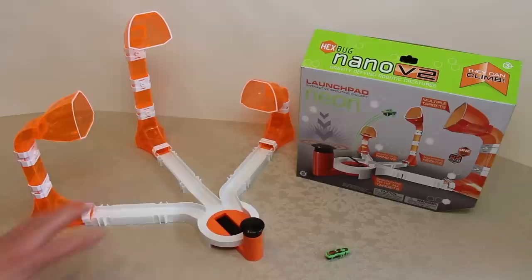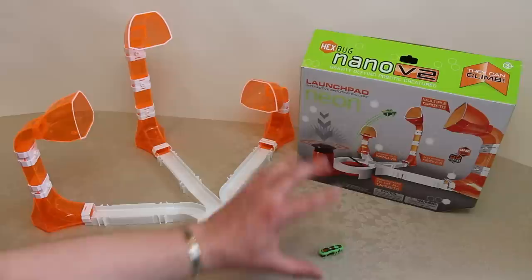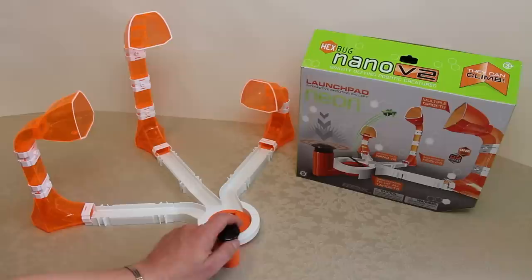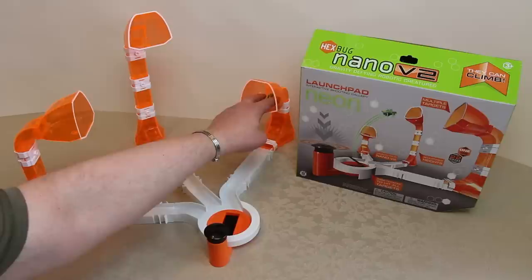Here we have the Launchpad Interactive Shooting Gallery by Hexbug for the Nano V2 Gravity Defying Robotic Creatures. Everything on this table, including this green Hexbug Nano V2, is included in the box set, which includes a swivelling base that you can actually launch Hexbug Nanos into the air. So not only do they climb and crawl, they now fly.